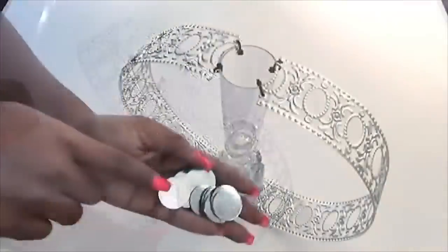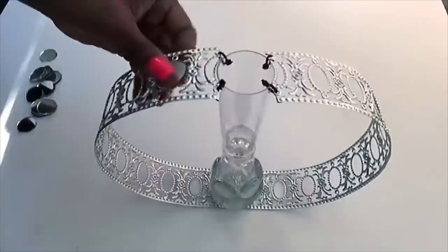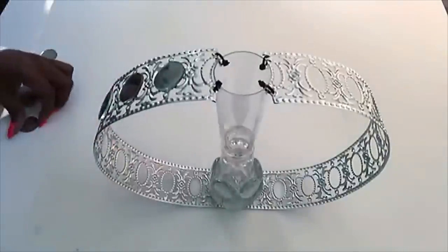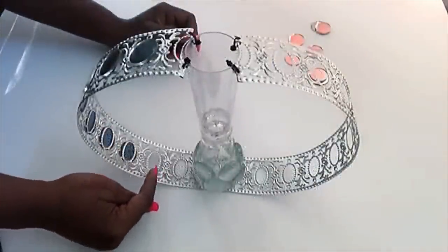I'll be decorating the trim with 1-inch mirrors, and the link for these mirrors will be in the description box below. I kept gluing the mirrors onto the trim but left this part here so that the base can remain leveled.